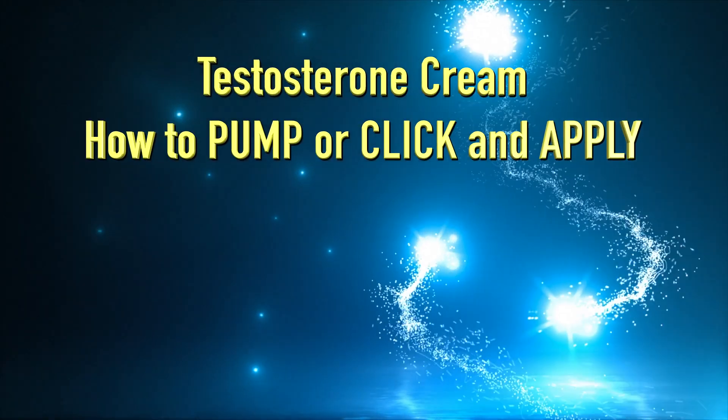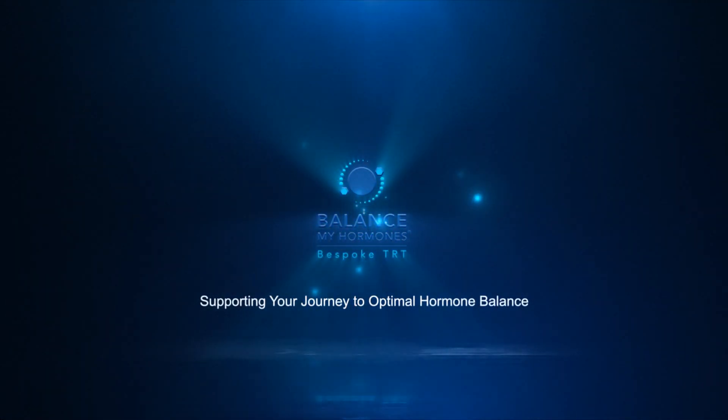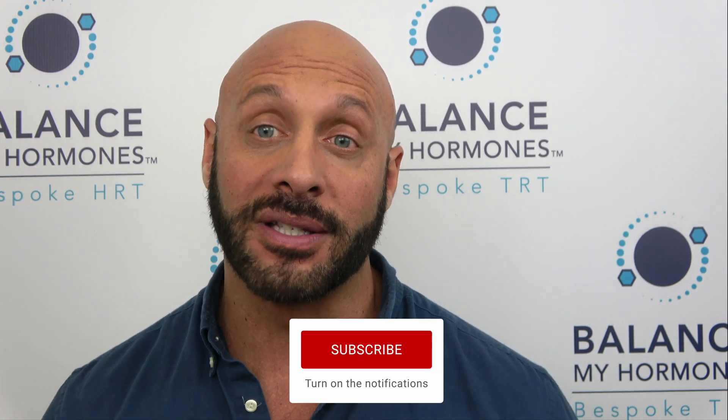Hello and welcome to another Balance My Hormones instructional video. Hi, I'm Mike from Balance My Hormones, where we support men and women on their journey to optimal hormone balance. If you're new to the channel, please press the subscribe button, like, and leave comments so we can address any questions you might have.